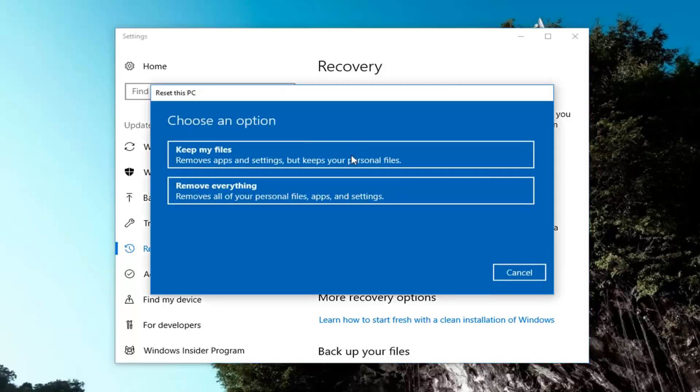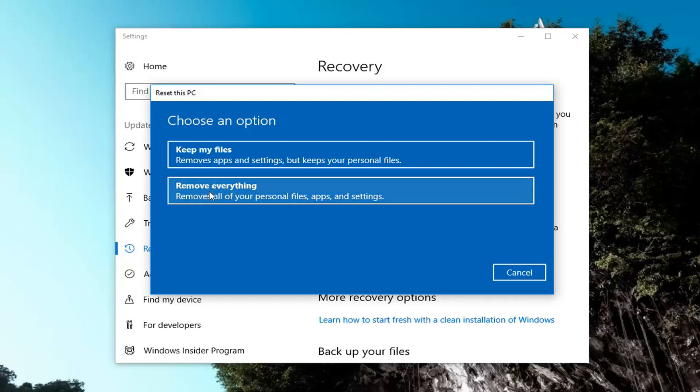So we're going to have two options to choose from. The first would be to keep your files, which will remove apps and settings but keep your personal files. And even though it says keep your personal files, I would still highly suggest making a backup of any important files or documents to an external medium like a flash drive or CD or DVD. The second option removes everything — all personal files, apps, and settings. Because we want to do a true factory reset for this tutorial, I'm going to select the second option to remove everything.